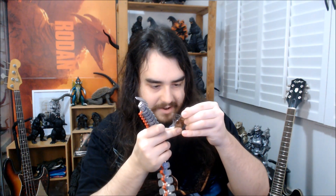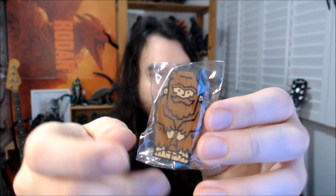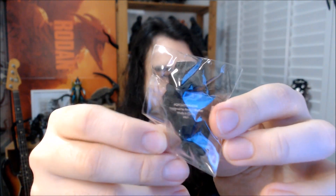Oh my god, I just saw this in the bottom of the box — I didn't even know this was a thing. Looks like Pop Culture, the website I bought this from, is actually putting out their own little pins. So that's the mascot or logo from their website — this little weird hairy Sasquatch dude — made into a pin. That's really nice. I was not expecting to get that. I guess they kind of just randomly put this in as a little extra gift. So thank you guys for that. That's a nice little pin — I'll put that in my collection somewhere.